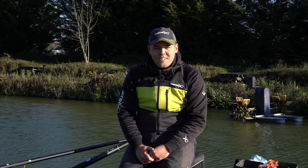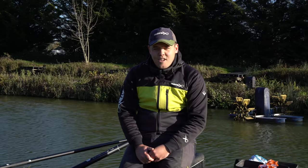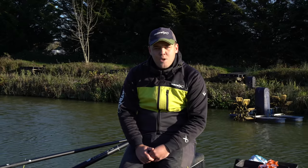Hi, I'm Sam Powell and welcome to the lovely Hillview Lakes at Tewkesbury. We've had a really hard frost this morning, it's a cold winter's day and we're going to go through some winter carp tips to catch you a few more fish.